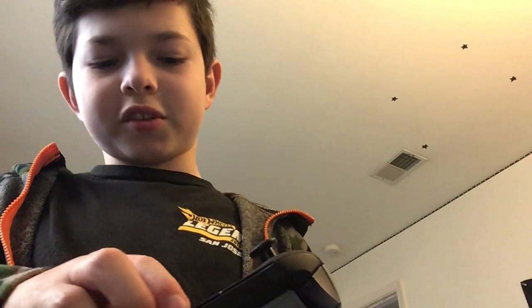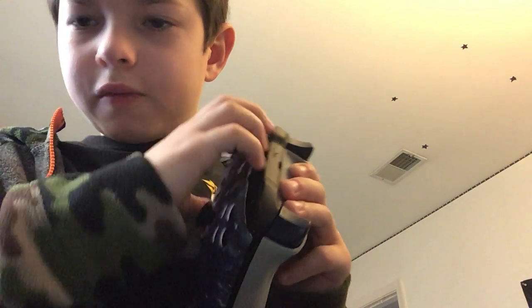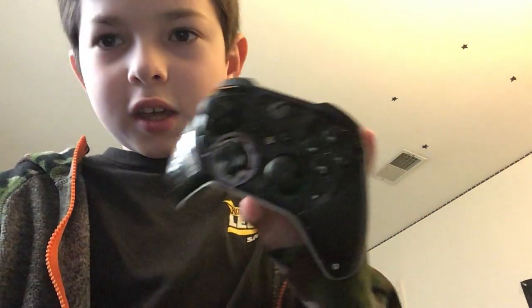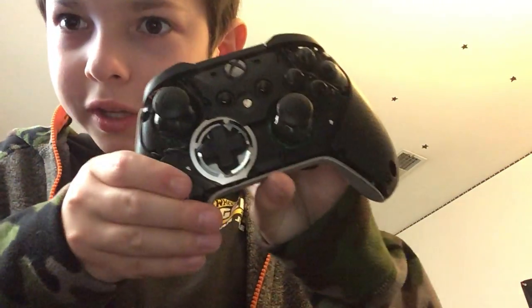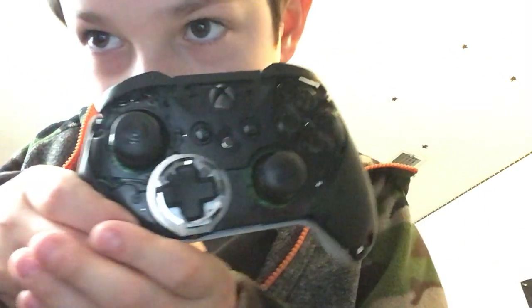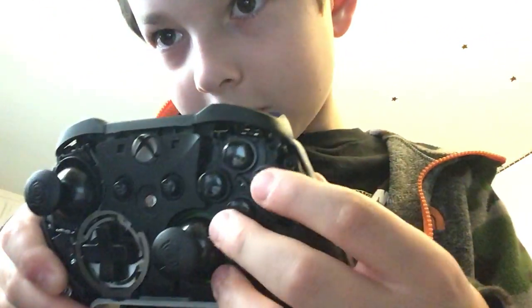Something that people probably didn't know about Scuf is that you can actually pop this off. That's the inside of an Xbox One controller — I don't know if there's any information in there, but you can work on it if something breaks.